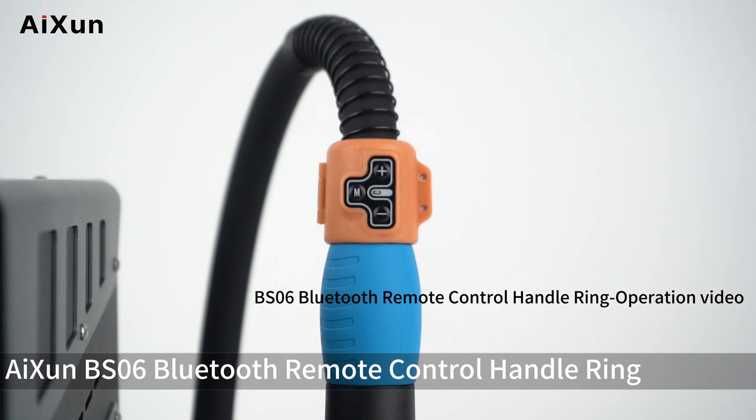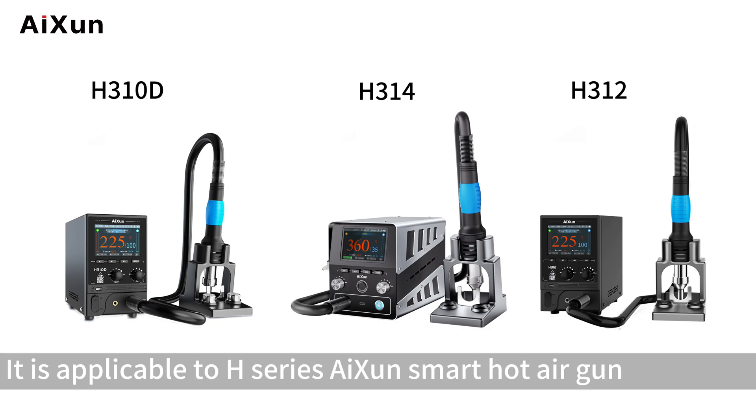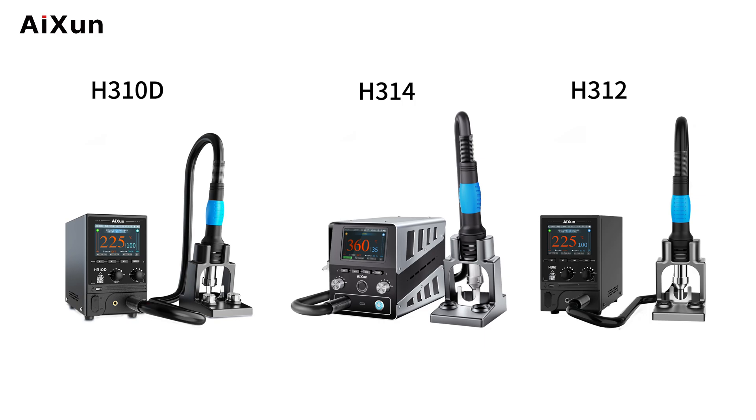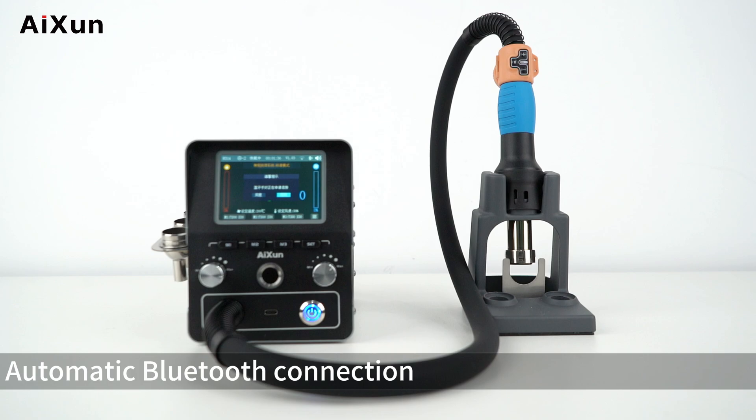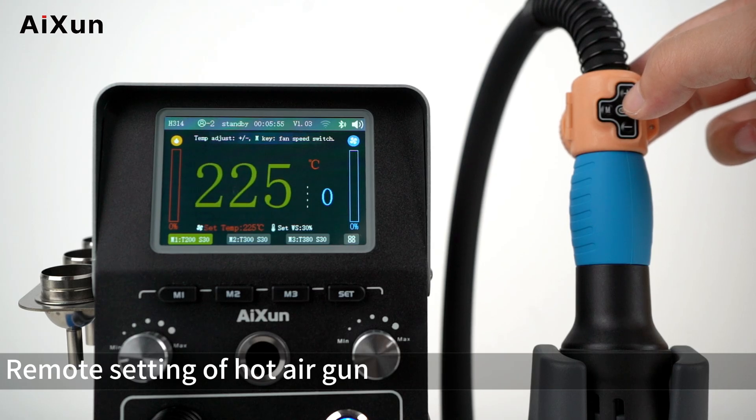The Isen BS06 Bluetooth Remote Control Handle Ring has been released. It is applicable to the H-Series Isen Smart Hot Air Gun. Key features include automatic Bluetooth connection, two-color LED display, and remote setting of the hot air gun.